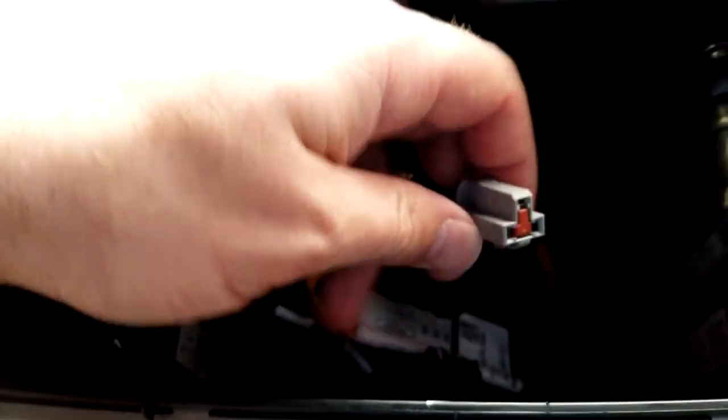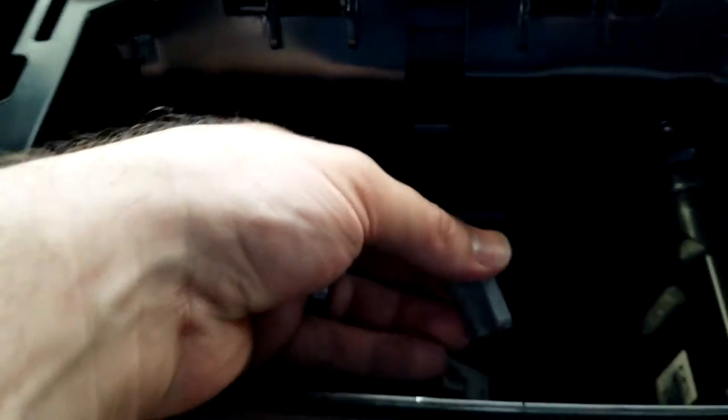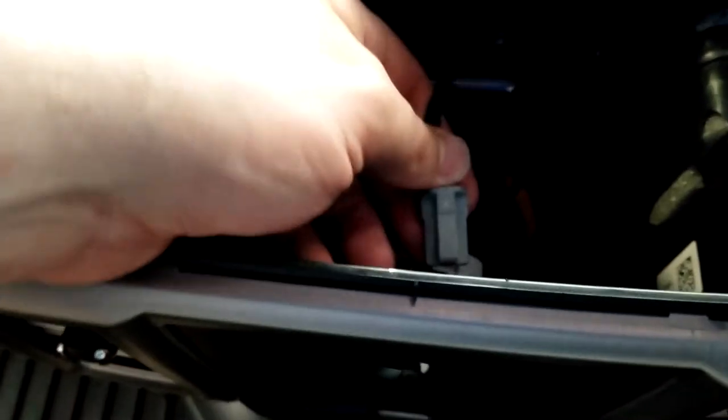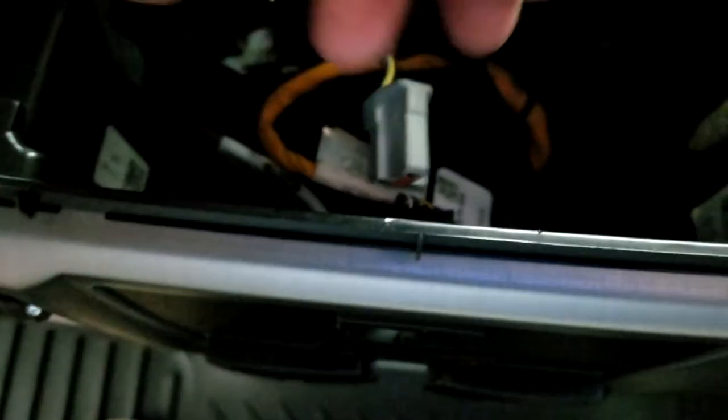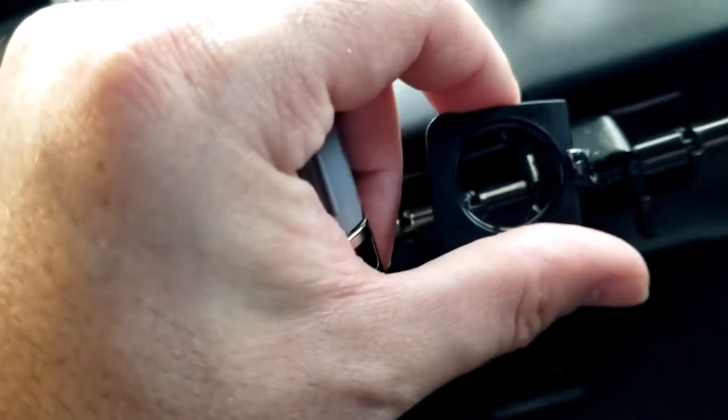This piece pops right off with not too much effort. And then that gives you access to all your wiring hookups and everything. This is your 12-volt connector. The prong to release it is on the bottom, so when you're pulling it out, you need to grab from the bottom and push the tab up. This allowed me to get my hands back here, unhook it, and get a screwdriver into the two little square holes that lock into the plastic piece and hold it all together.